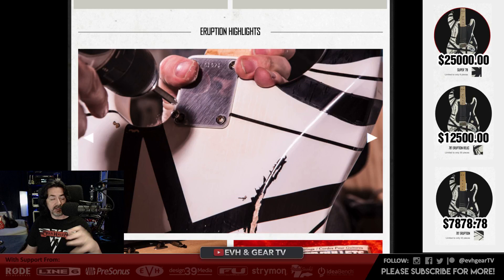You've got a nice rusted-out relic bridge, the pickup pole pieces are rusted, even the tone knob is really aged. All the screws on the pickguard are completely rusted out. Even the jack is rusted. Everything looks superb — it looks pretty darn good. Daryl McMillan confirms the strings are Fender 3150 XLs, which are 9 to 40.